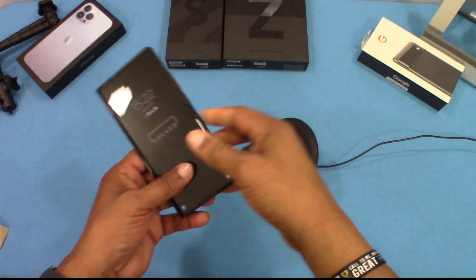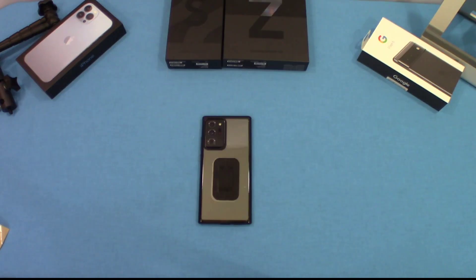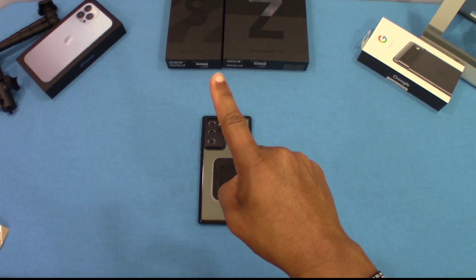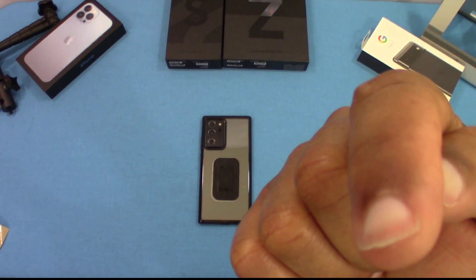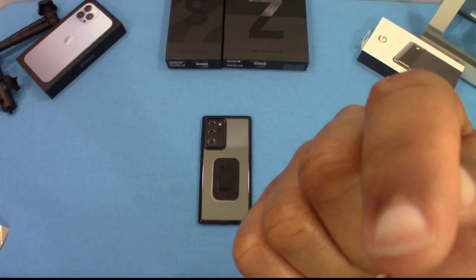So that was a quick look at the goBelt phone grip — really great device, very thin, very slim. It will not interfere with your pockets, you can set it on a charger and it's going to work really well, but you get that versatility of a grip and a kickstand. If you got any questions hit me up in the comments, if you like the video give me a thumbs up, and don't forget to hit the subscribe button. This is DormanFJ out.